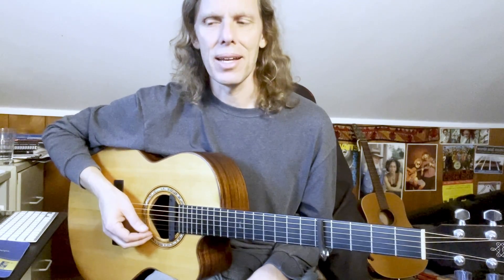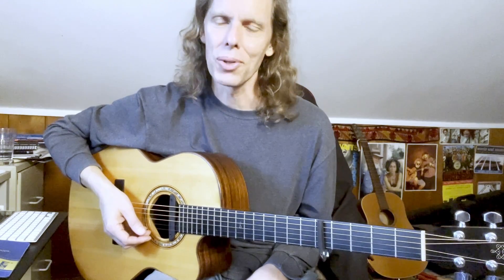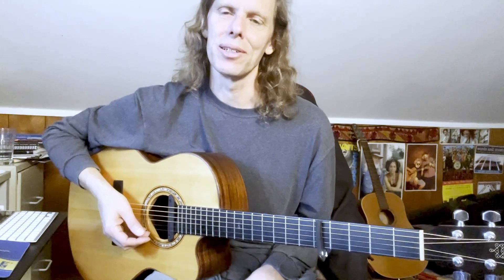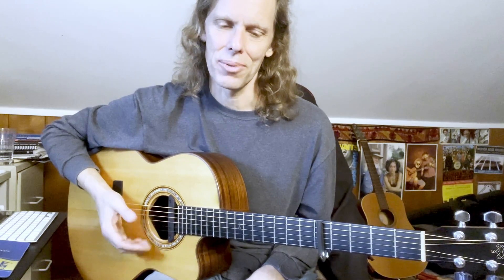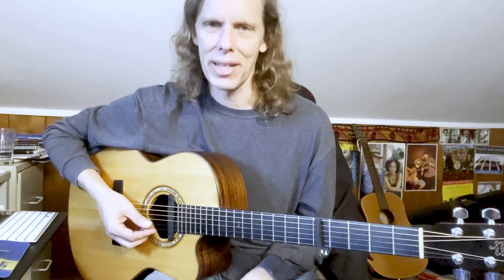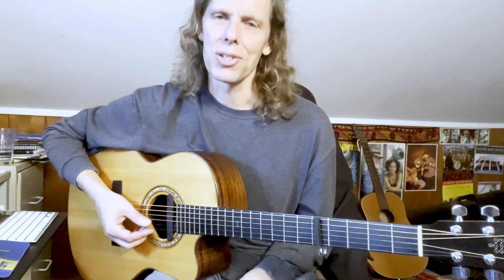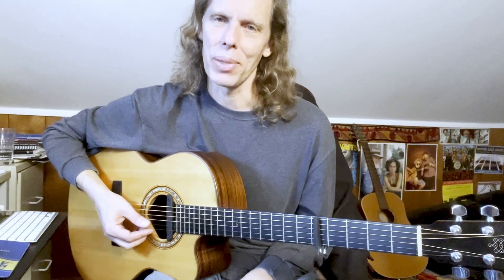'Hello in There' is a really nice piece of guitar fingerpicking — it has more chords than your typical John Prine song and is a really great one to work on. As with all the episodes of this series, you can find the tab, charts, and everything over on Patreon.